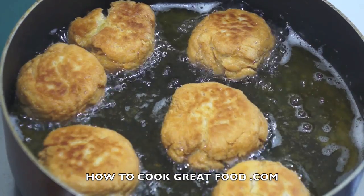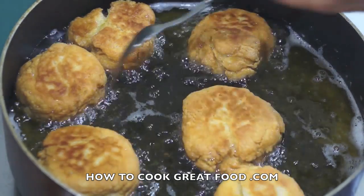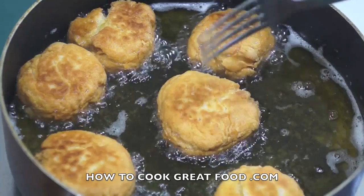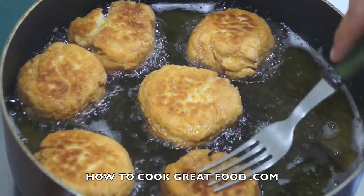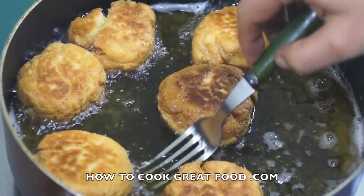Another thing to add about oil temperature — you certainly don't want it too cool either, because they'll just soak up loads of oil. They need to be at the right temperature. Just check out the bubbles happening around them — that's how we want to fry them. Nice and crispy now — that's kind of how I like them.